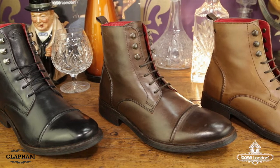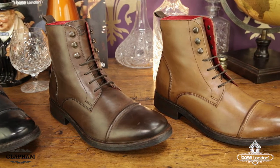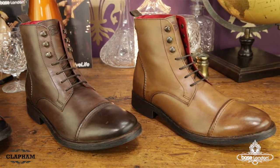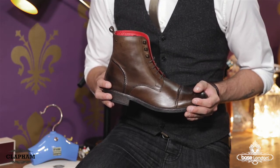Hi, I'm Rob from Base London. Clapham. The ultra cool fashion boot Clapham is delivered in a variety of high quality leather finishes and detailed with a stitched toe cap design and metal branding stud. Three metal lace hooks take inspiration from walking styles and the pull tab provides a comfortable fit.